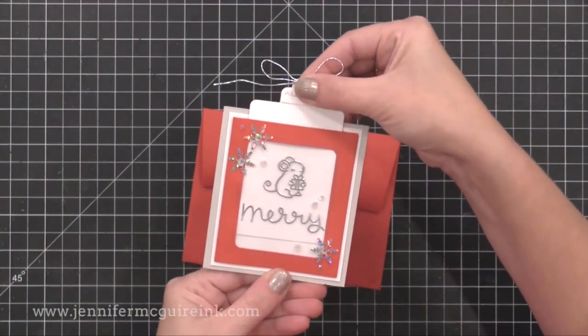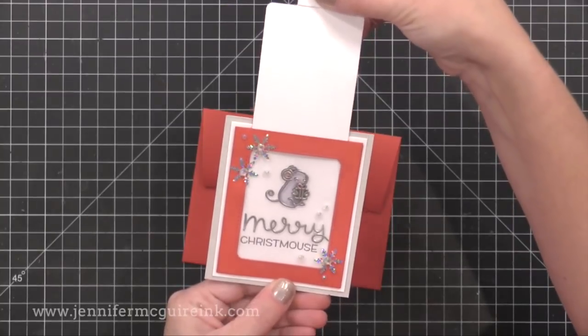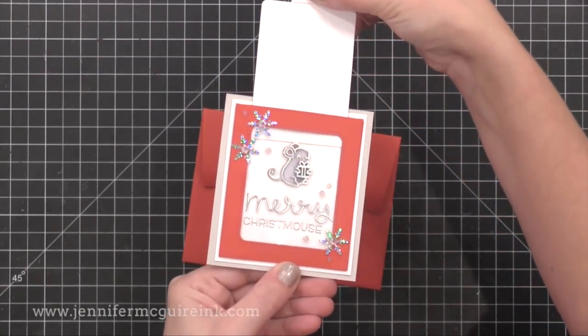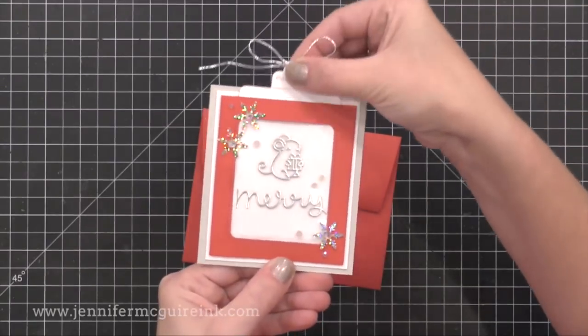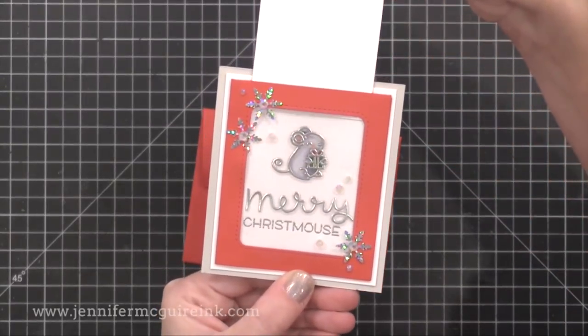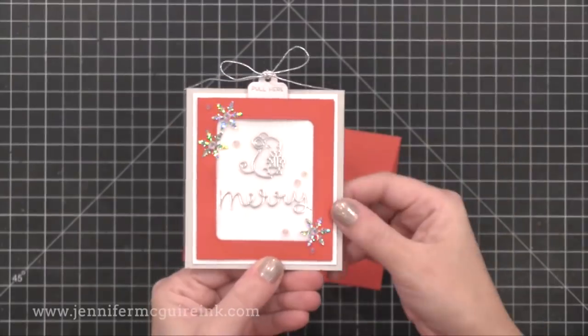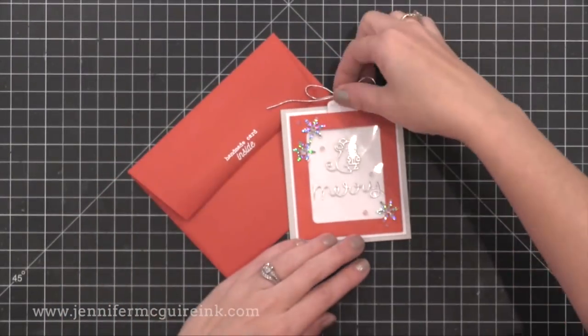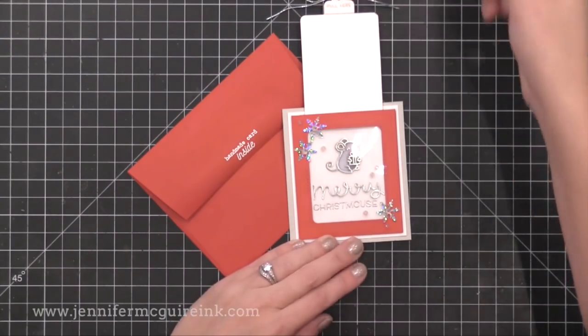Close it up and check this out — when you pull the tab you can see the colored image on the inside and the rest of the greeting. I added a silver string bow to the top of the tab and added some more little snowflake sequins and little gemstones. This one's really fun when you slide it open because you see the rest of the greeting and the coloring.